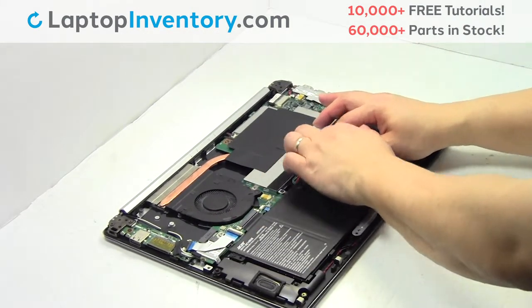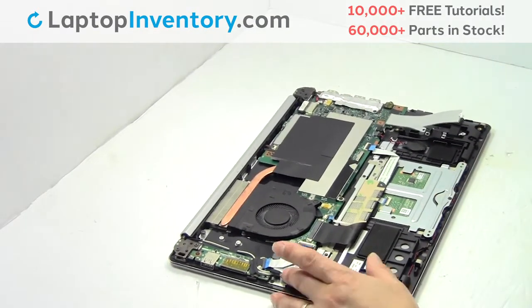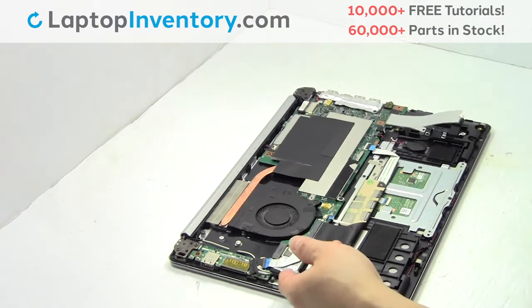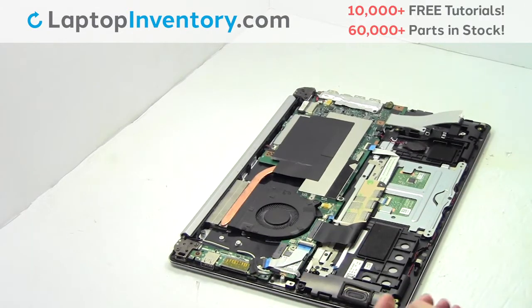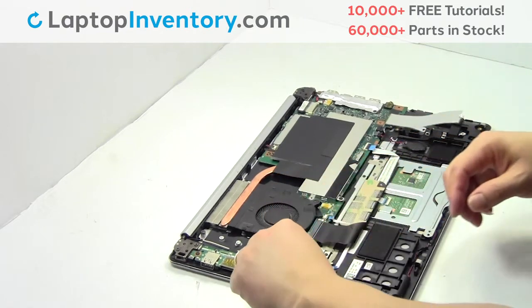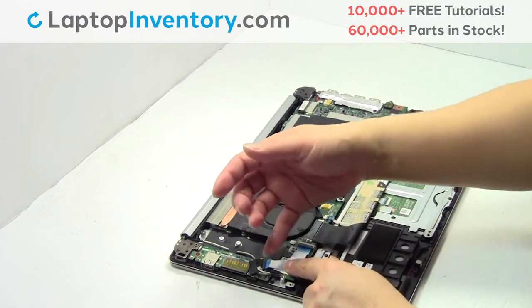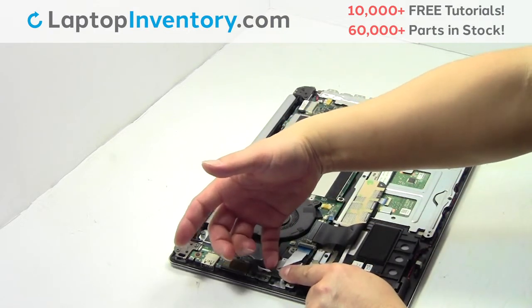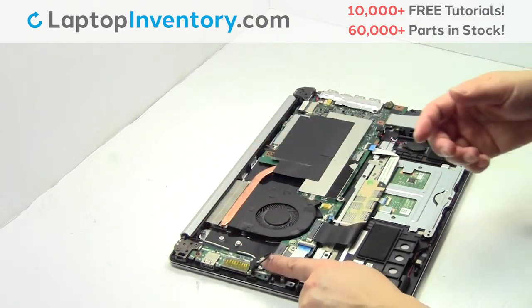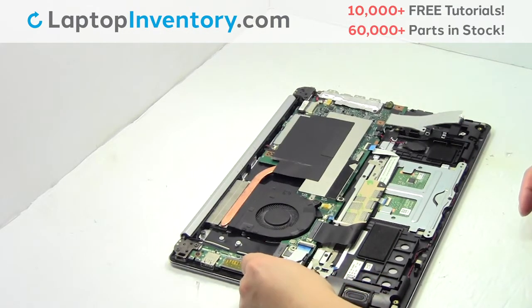Remove the cable. Remove the screw. Remove the cable. Remove the card.